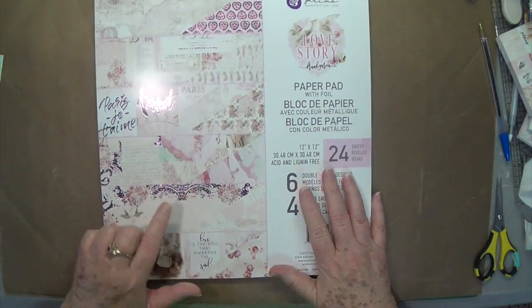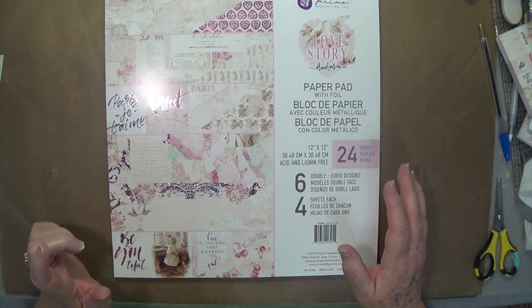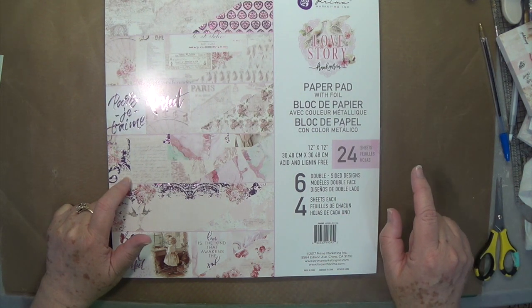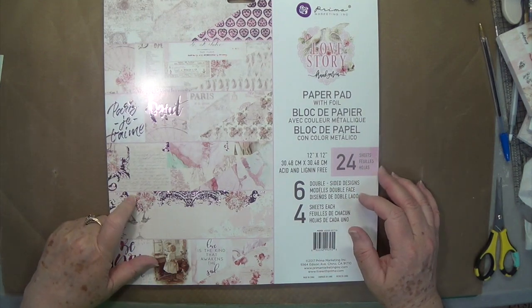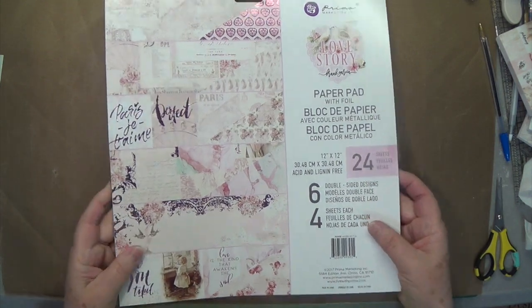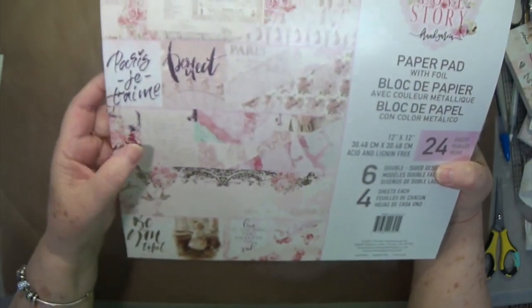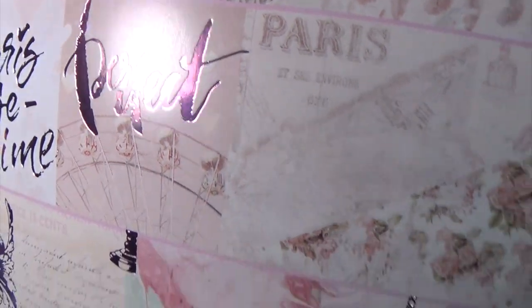Yesterday we got in the brand new Love Story from Prima. I thought that lavender was my favorite, and then we got in the Amelia Rose and I thought that was my favorite — now we get in this and I think this is my favorite. I love this pink, shiny — I don't know what you would call it, it's like it's embossed almost, but it's so pretty.